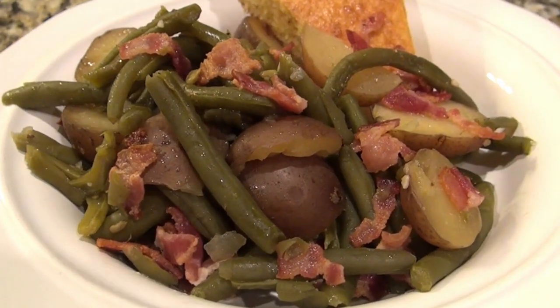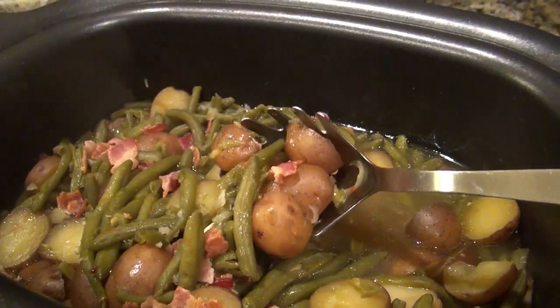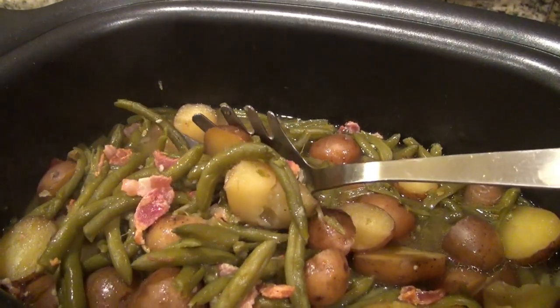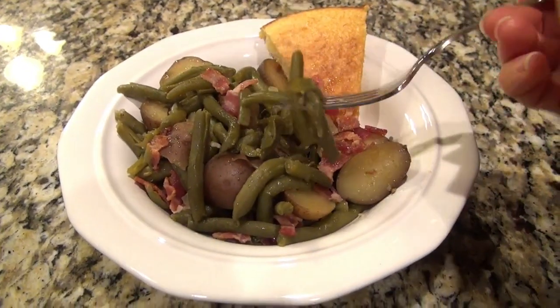It is so good. This is kind of a tradition around here — anytime we have a get together or a holiday dinner, you can always find green beans and potatoes. They're such a simple side dish, but they're absolutely delicious.